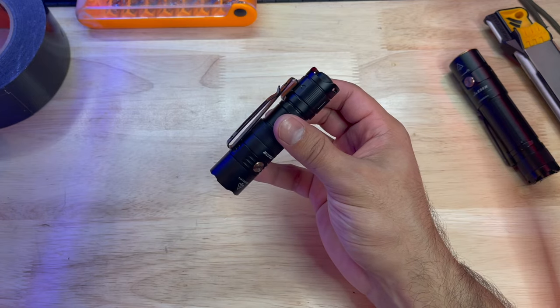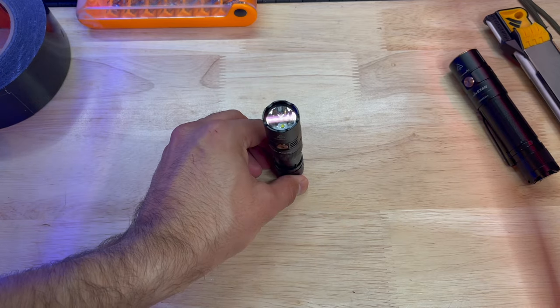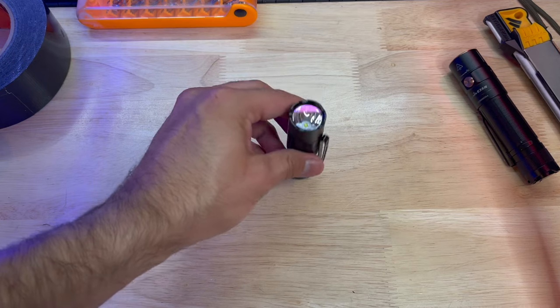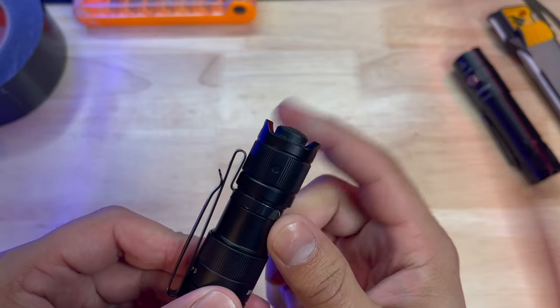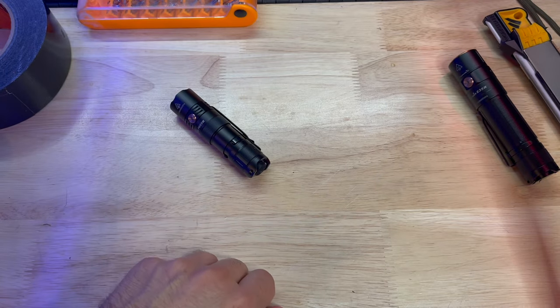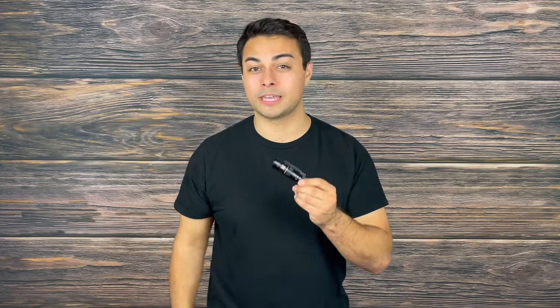Turning on this flashlight is done by hitting the rubber switch on the back end, and that also brings me to one of the things that I think could be enhanced on this light. This light is so close to being able to table stand — meaning when you set it down on a table or the ground it illuminates a tent or a room similar to a candle or lantern. As it sits, it's just slightly too rounded and the posts on the side are not tall enough, so it wobbles and falls over. If you're looking for a flashlight with those capabilities, check out the E35R from Phoenix, which we recently reviewed, because unfortunately this flashlight doesn't have those capabilities yet.